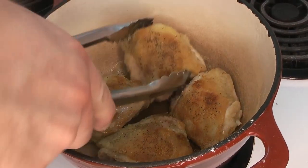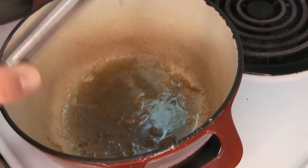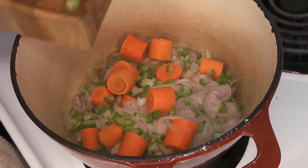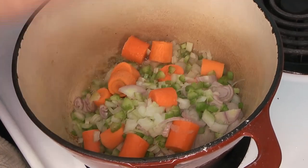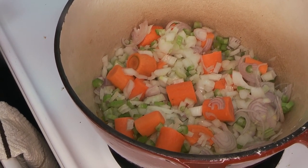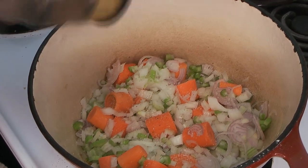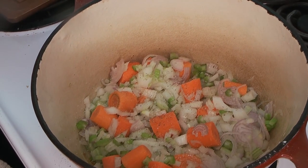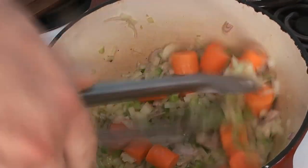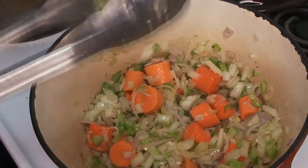Once our chicken is done, we're going to take it out of the pan — we're not done with this butter yet, we're going to use it for our aromatics. So we get all the chicken out and in go all our veggies: onion, shallot, celery, and carrots. That's all going to start to sweat in there. We want to get our aromatics nice and transparent and just start the cooking process on the carrots. A little salt and pepper, and we're going to give that a good stir to make sure it's well combined.